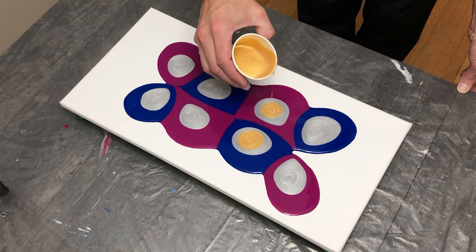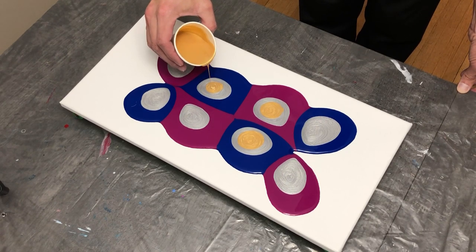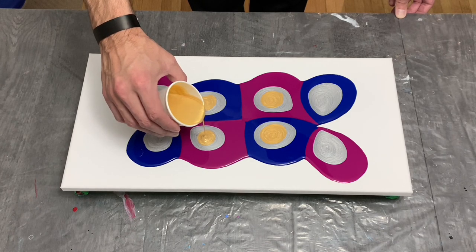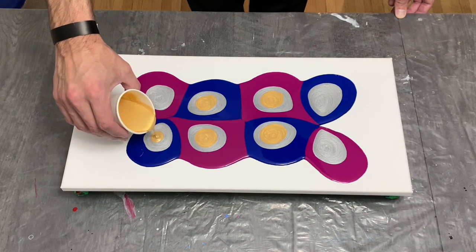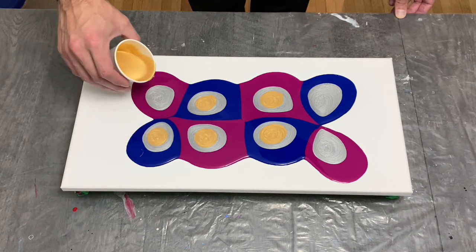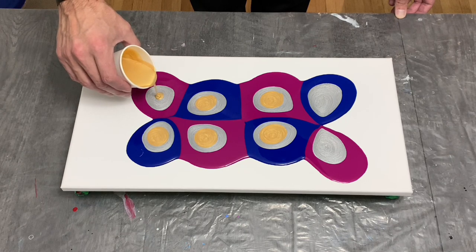I've gotten a few questions in the past couple of weeks on how I mix my paint. The gold you see here is a Liquitex gold paint, which I mix with about half an ounce of paint to approximately three ounces of pouring medium. With gold, I did find that I always have way too much left over at the end.